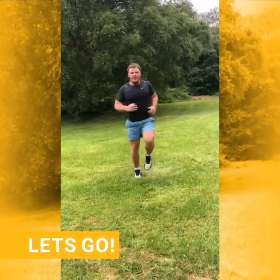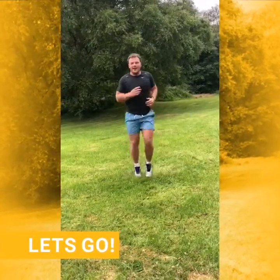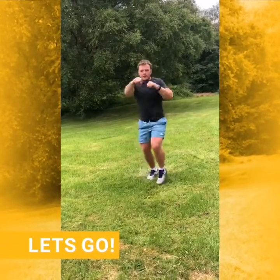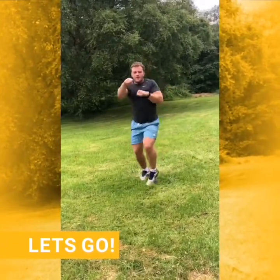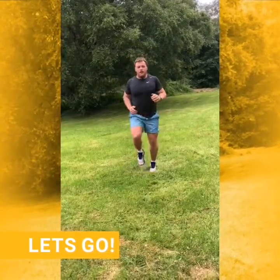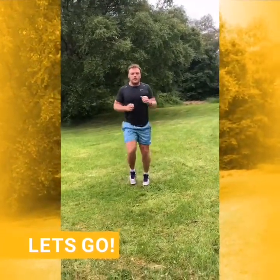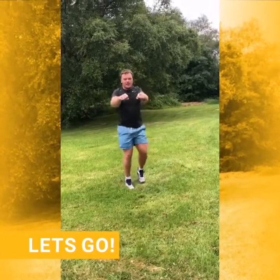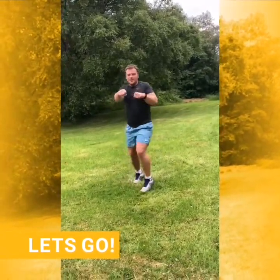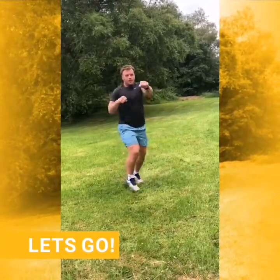Great work guys. That heart rate should be getting going now — I know mine is. So next we're just going to be doing some boxing. Just keep your arms and feet going. 10 seconds until we change. Five, four, three, two, one. Let's go. I know I'm not coordinated — just try your best. Keep your arms going, feet moving. 20 to go.